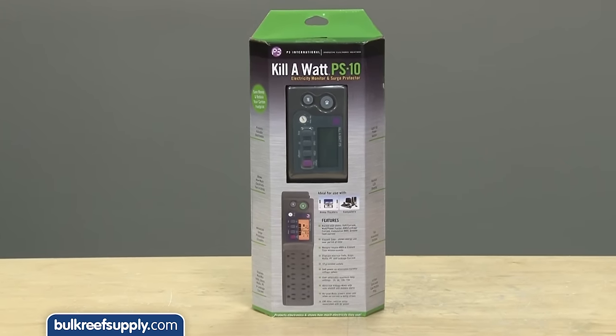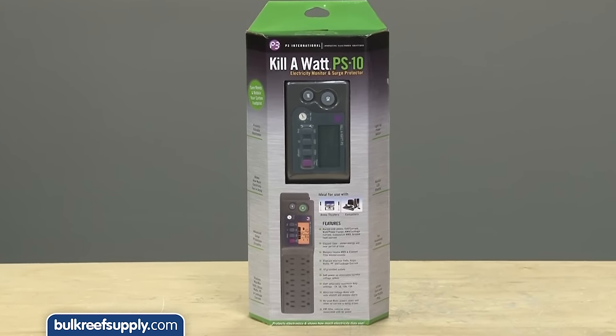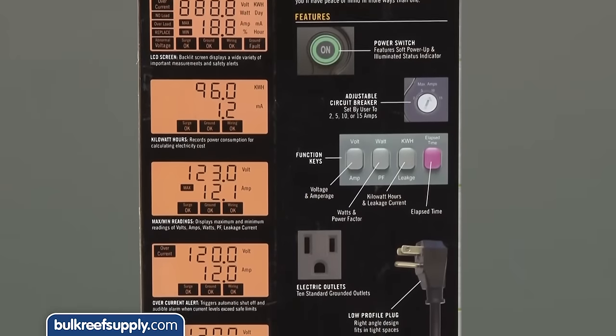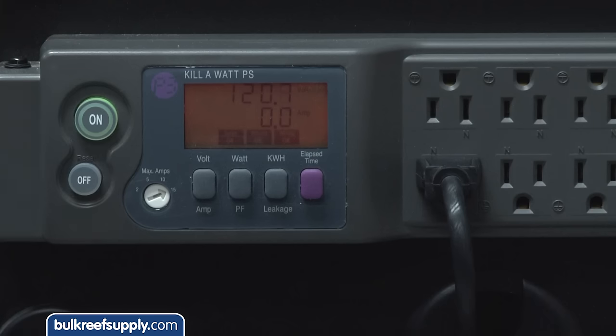We use the Cooler Kilowatt PS10 power bars, which are also a surge protector and electricity monitor that displays min/max, volts, amps, watts, and leakage current, and eliminates harmful voltage spikes with a soft power up. In relation to equipment safety and quality, there is a lot of super cheap aquarium equipment being imported these days. The cost can be enticing, but there is a reason they are so cheap — ultra low cost imports are almost never associated with high quality, and more importantly, safety. You are going to have to weigh value versus quality and safety on your own.